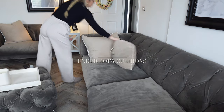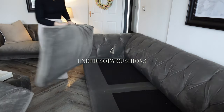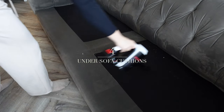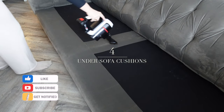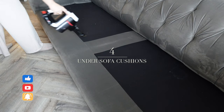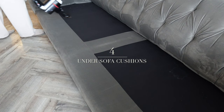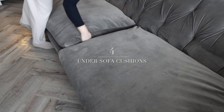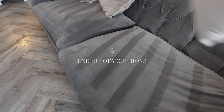Tip number four is to go under the sofa cushions. We avoid doing this because we don't really want to see, but lift them up — mine had lots of crumbs and chocolate (I'm blaming my son). I'm using the handheld vacuum to go over every section under the sofa cushions, making sure I get all the crumbs and dust. Then I pop the cushions back, give them a quick vacuum, add the scatter cushions, and all that hidden mess is gone.